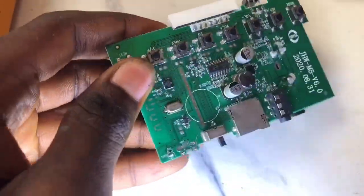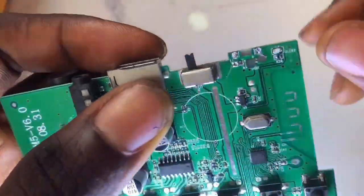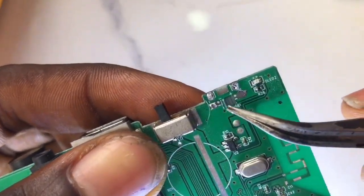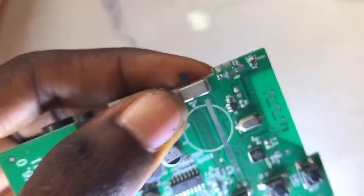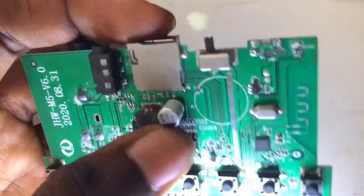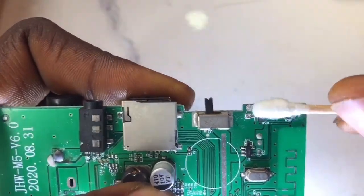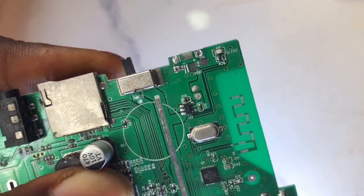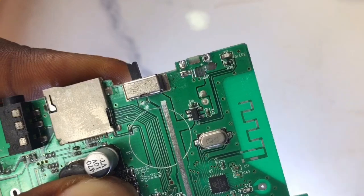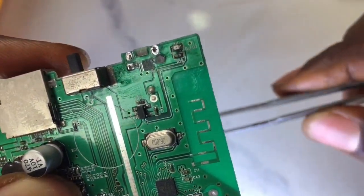In this video I'll show you how to perform a jumper on an MP3 board. By watching to the very end you're going to understand the procedure on how to jumper a charging port on an MP board. You can use the same knowledge to perform a jumper on any keypad button phone or a phone itself, so just watch carefully.